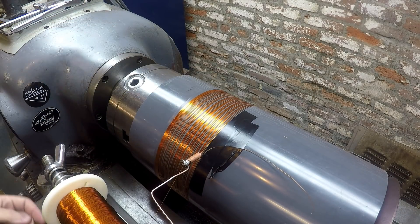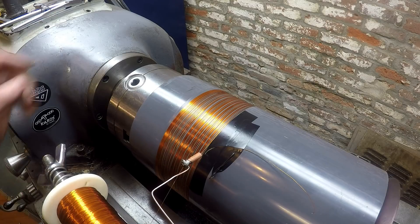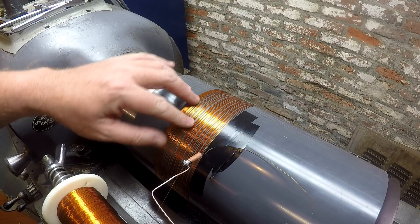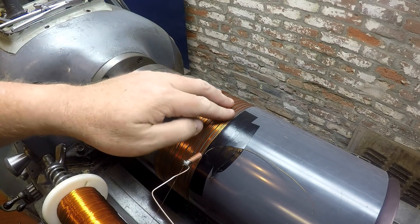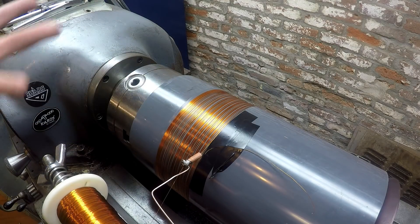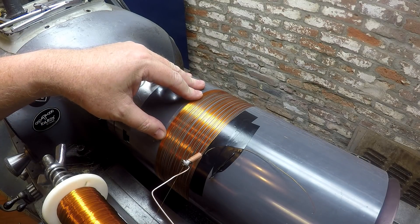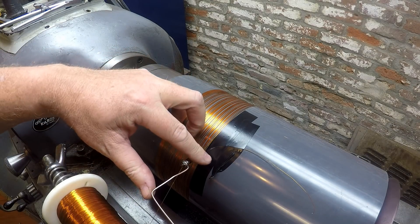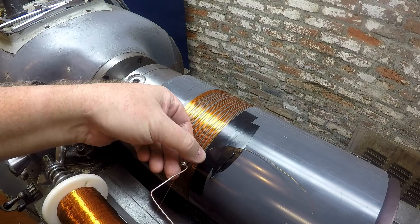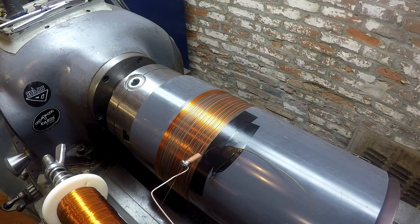All righty, there you go. Pretty pleased with that. I think a smoother finish here — it's a fairly coarse cut. When I cut the recess, surface finish really isn't an issue, so I cut it fairly coarsely, and I think that affected the lay down pretty adversely. I think it's obvious I need a slightly stiffer piece of wire so it doesn't dance around quite as bad.